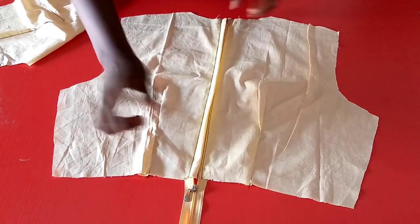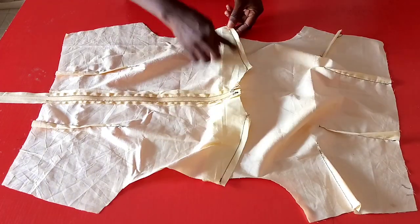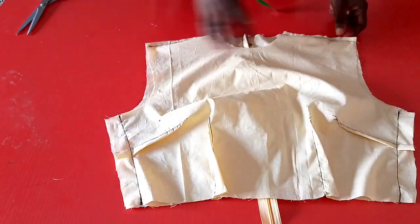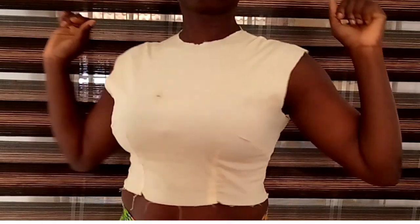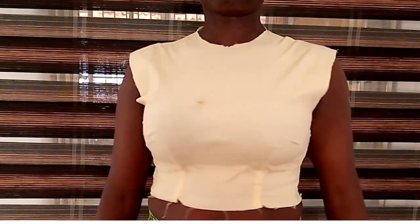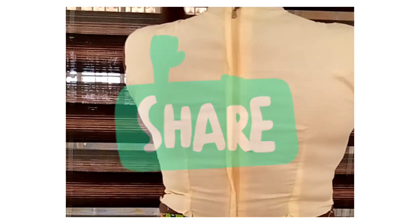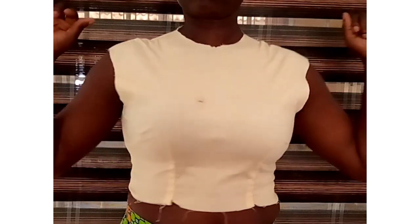After installing the zipper, the next step is to join the shoulder lines, bringing the front and back pieces together at the shoulder, then joining the side seam line. This video was actually requested and I hope you have found it very useful. Go ahead and give it a thumbs up, like and share this video for others to learn as well. If you are yet to subscribe to our YouTube channel, kindly do so. Thank you for watching, bye for now.